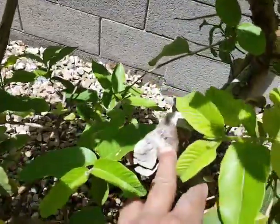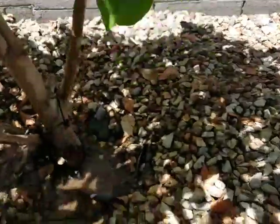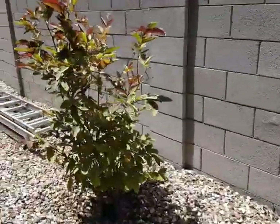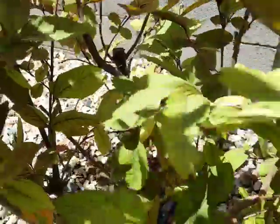Same thing here — you can see that the main trunk over here died, and the shoots from the side have grown into a very nice tree.